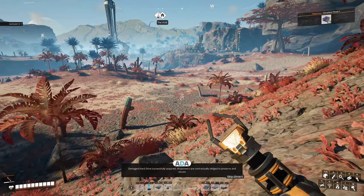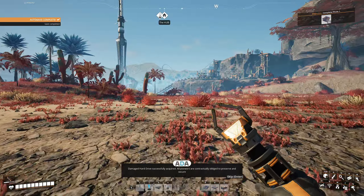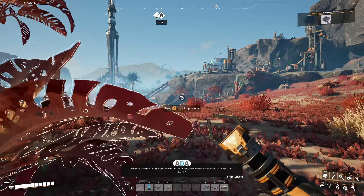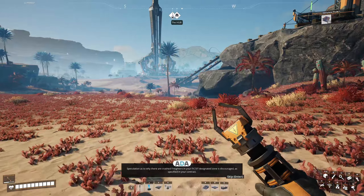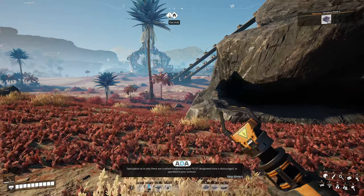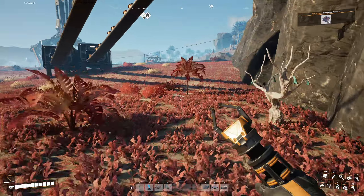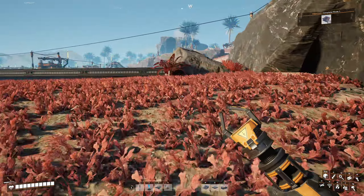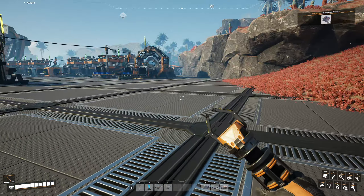Back in the MAM again. 'Damaged hard drive successfully acquired. All pioneers are contractually obliged to preserve and secure any recovered hard drives for analysis in the MAM, which may result in benefits to the Fix-It mission. Speculation as to why there are crashed freighters in your Fix-It designated zone is discouraged as specified in your contract.' I do like the new dialogue that's been added by Ada. There's a lot of quite funny stuff that comes up occasionally — it's about pioneers and how they are replaceable.